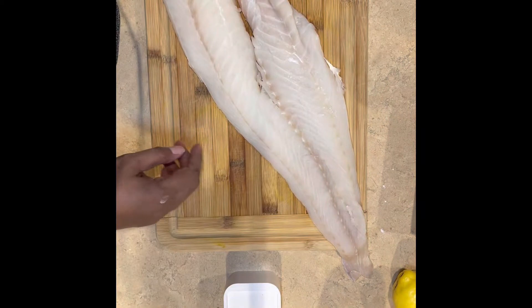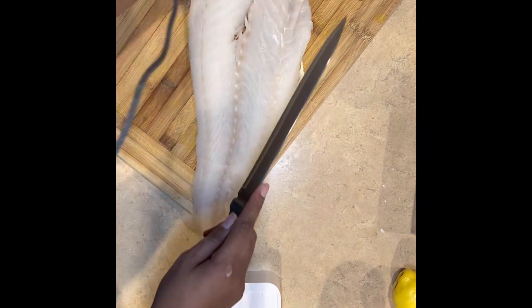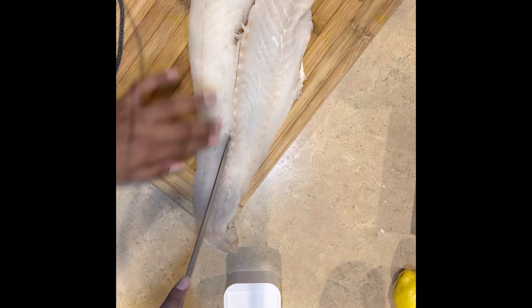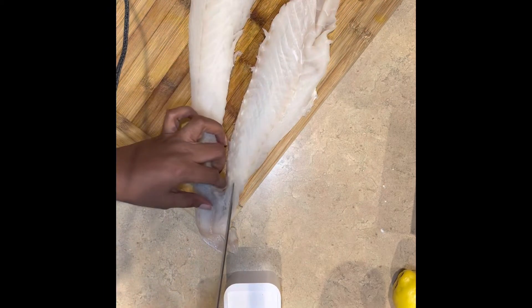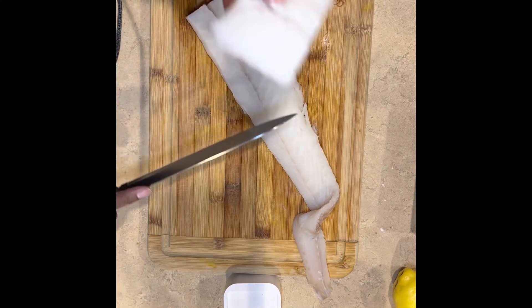As you can see, I have some cod here. You can use halibut or any kind of fish you want, but typically when you're doing fish and chips you use cod. I'm going to slice it down the middle — it already kind of came split in half, so I'm just finishing the cut. As Chef Gordon Ramsay says, let the knife do the cutting. Don't be tearing up your fish.